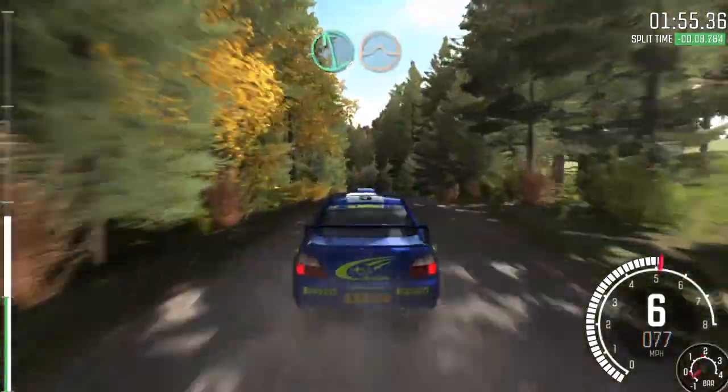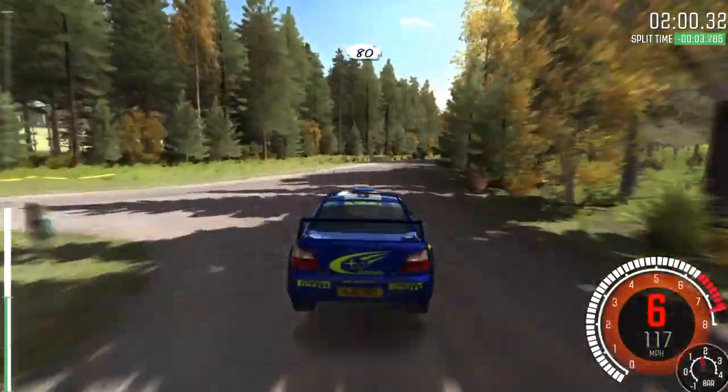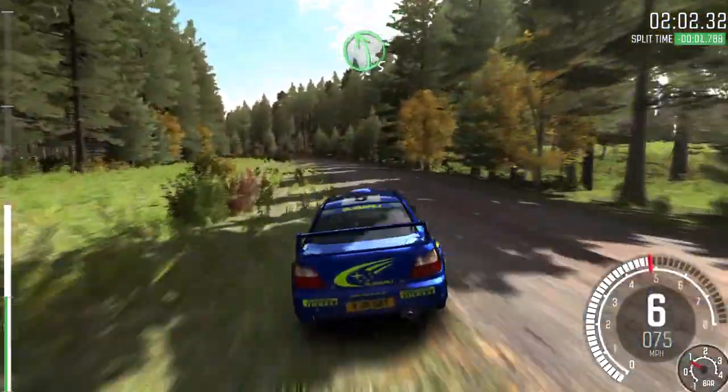Left 6 over crest, jump, AB, in and caution, crest, bump, and turn right 4. Crest, 80, more crest, and left 5 long, bump.